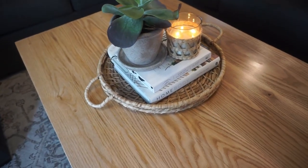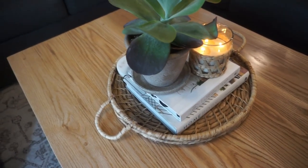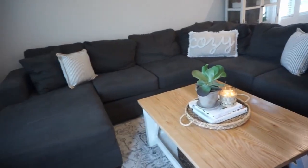Didn't add a lot. Same coffee table books that I always have out. This tray kind of grounds everything. And then I have the marble coasters in the back, but just very easy, very simple.